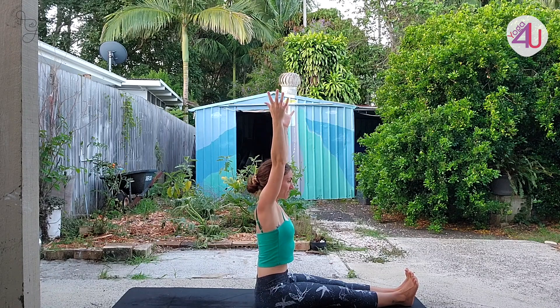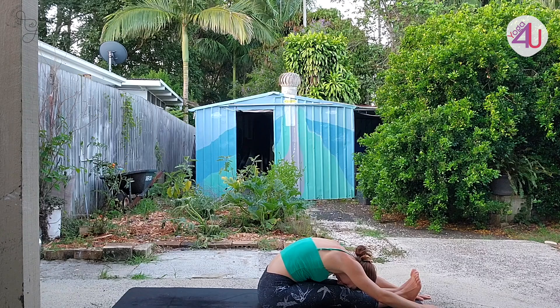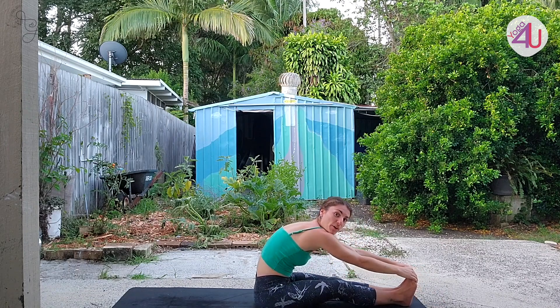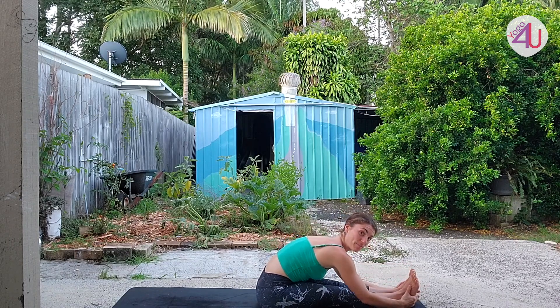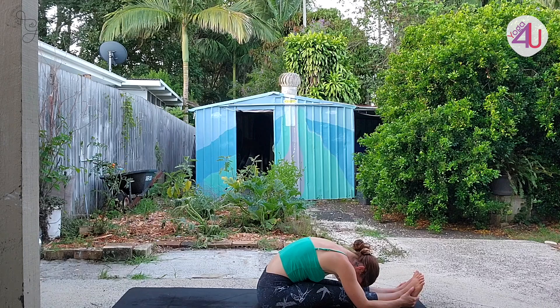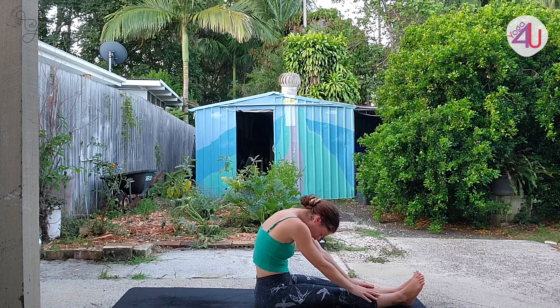Reach the arms up to find all that length, space, and breath in. Then breathe out and slowly fold forward as far as you can — maybe the hands come beside the feet or hold on to the feet. Remember, we don't want rounding — prefer a nice flat back with bent knees and then the fold forward. Let's do five deep breaths here. Then slowly roll all the way back up.